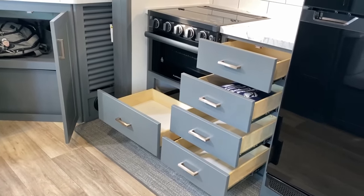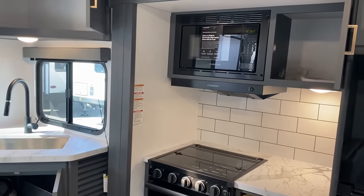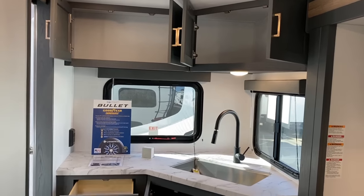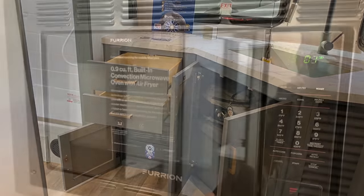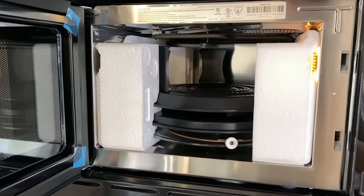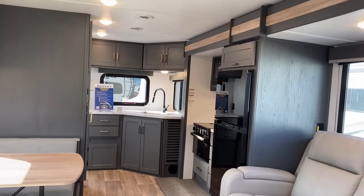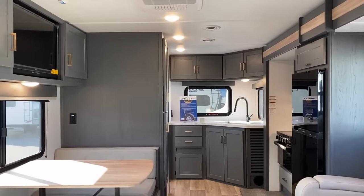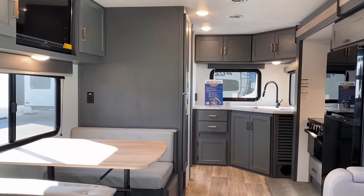Back in the kitchen proper, one of the only notes or points of concern I might have is the kitchen itself doesn't have any sort of wastebasket or intentional storage capacity for that. And the stovetop isn't fully mounted up to the face of the slide, which means it might be a little bit of a head-bonker up top of that slide fascia. But overall it's not too bad — I think I could work with it even at my height.